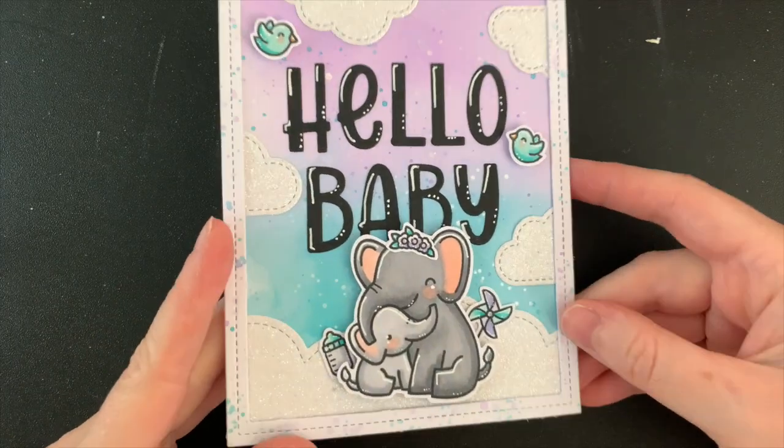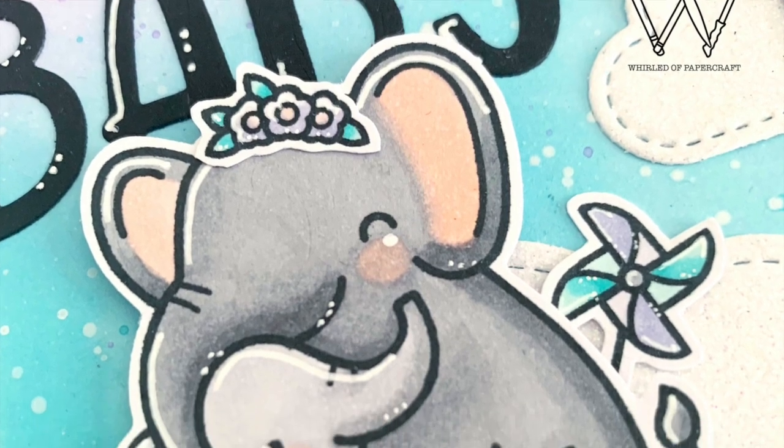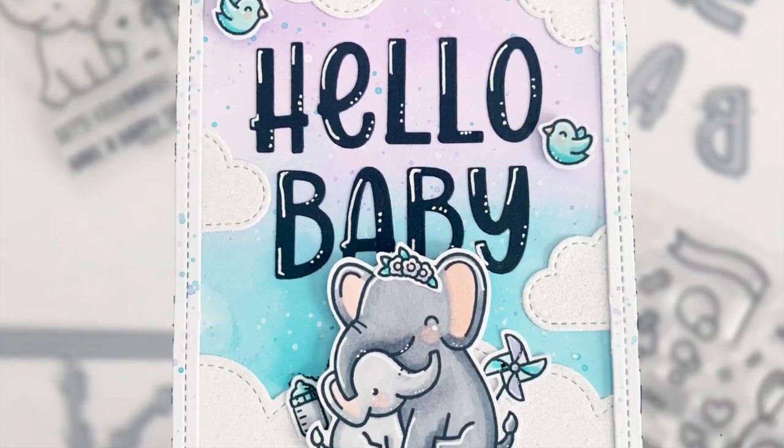And there we have it! I hope you love this baby card as much as I enjoyed making it. If you did then please give this video a thumbs up and please don't forget to subscribe. Thank you so much for watching! Bye for now!